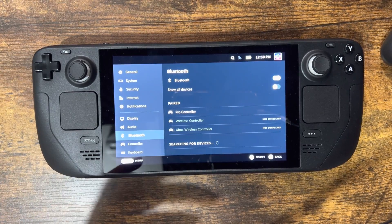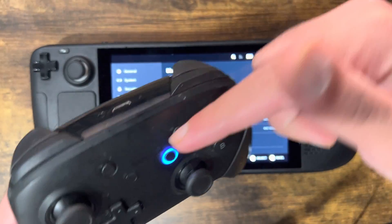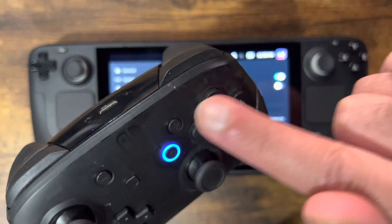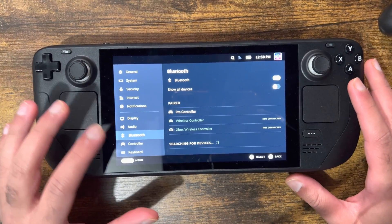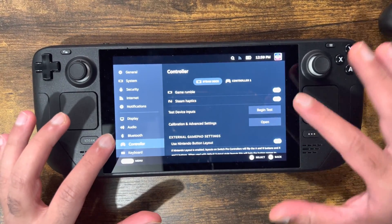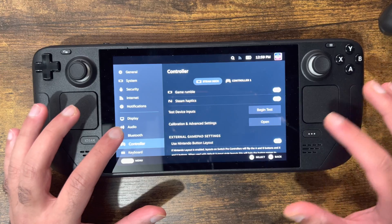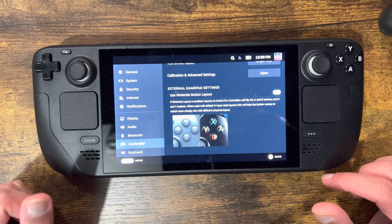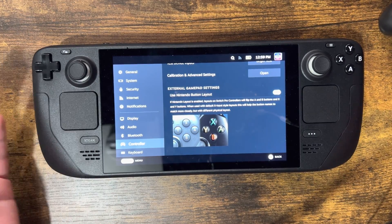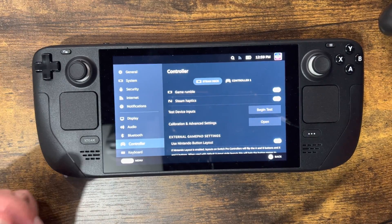It's fairly easy to do — you don't need a wire. Just use that Bluetooth method and you should be able to connect and play all your games. The layout might be a little bit weird, but you can play around with that and fix it up if needed. It shows you the Nintendo button layout and tells you how to make it work, and you can change it up however you want.